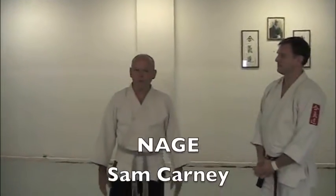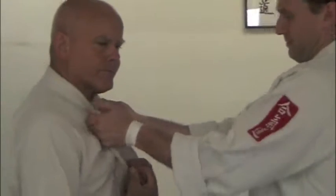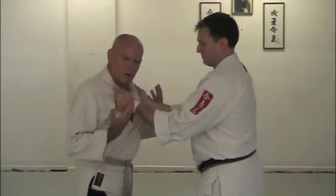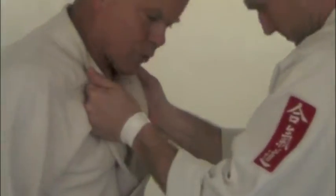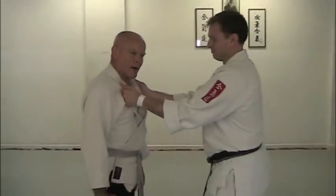The technique of the week is Kokunage. We're going to do Kokunage from a double lapel grab. He comes up to grab me — maybe he means more harm because his hands are both busy now. What can he do? He can headbutt me in the nose or knee me in the groin. He can take the opposite shoes. What do I want to do?